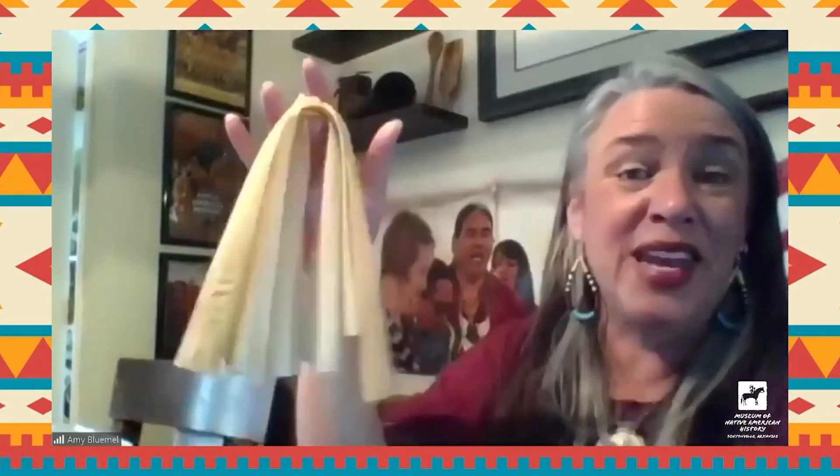Traditionally, we wouldn't have used staples, but we'll use them this morning. Once you do that, you're going to stack your corn husks over each other and fold them in half. You're going to need some sort of string — you can use any kind. I've seen people use thin rawhide. I'm using embroidery floss this morning in a color so you can actually see it.